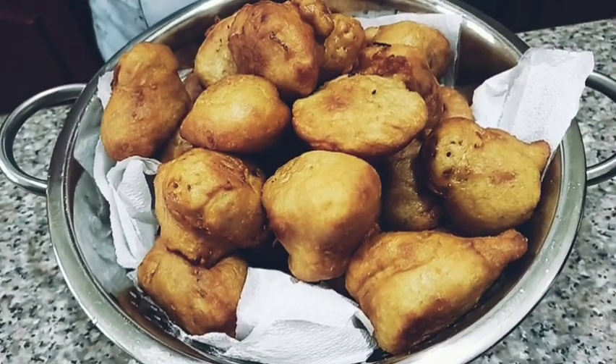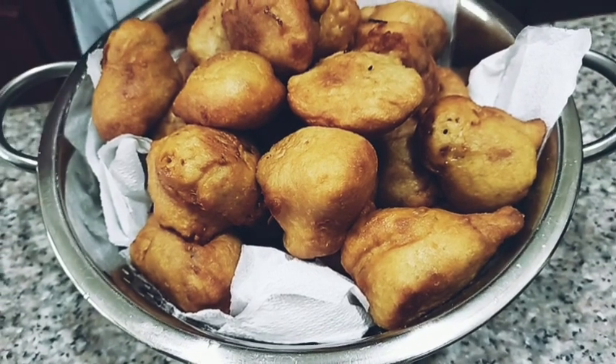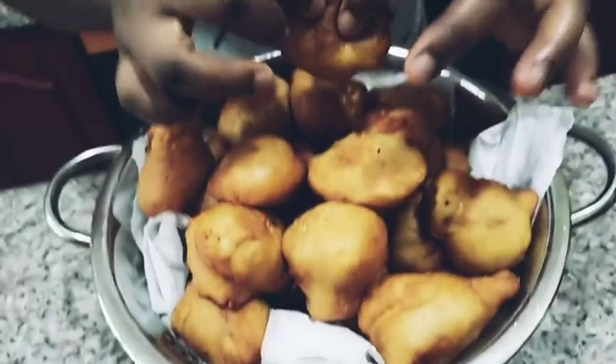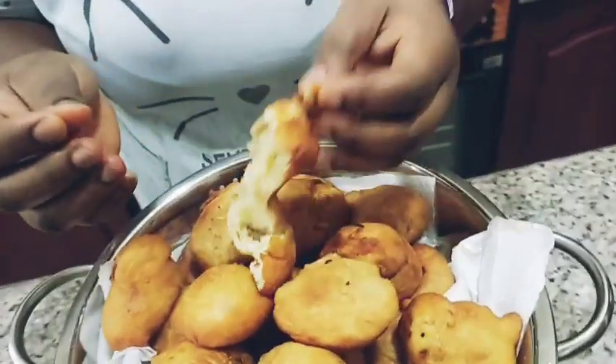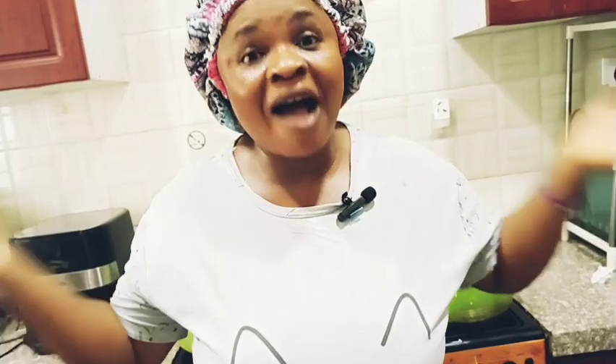I'm done! This is my morning routine — this is the puff puff, a healthy snack for kids. Watch the video to the end to see how I prepared it. Have you seen how fluffy it is? Thank you so much for cooking with me. I finished the rice and then made puff puff for snacks for the kids. Make sure you watch to the end to see how I prepared this lovely puff puff — it's for home consumption.